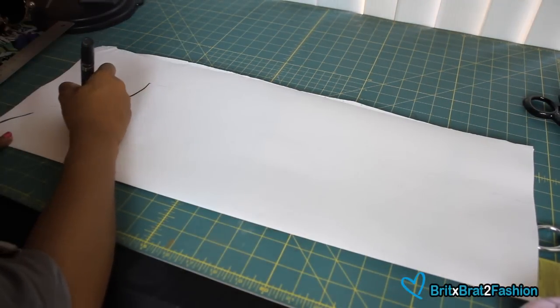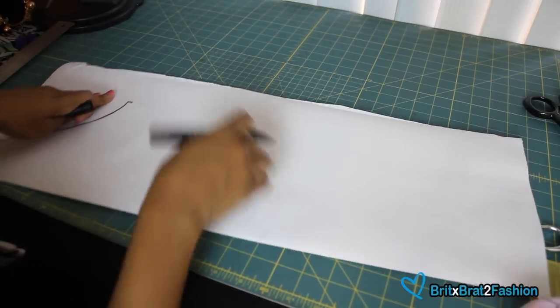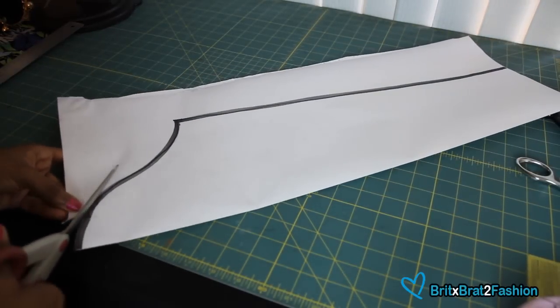You want to make sure that the sleeve doesn't have any darts in it, just a regular sleeve pattern. And once I have it traced, I'm just going to cut it out.